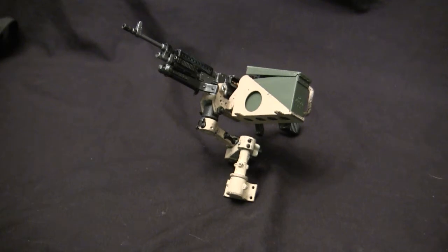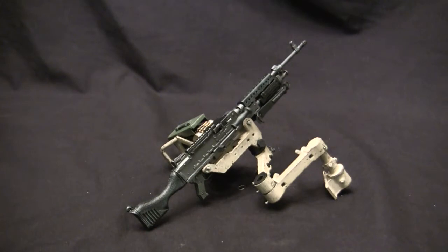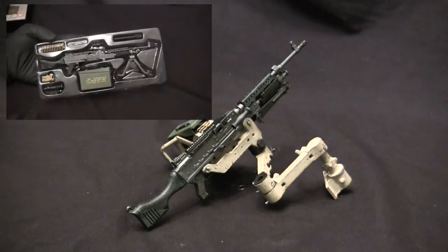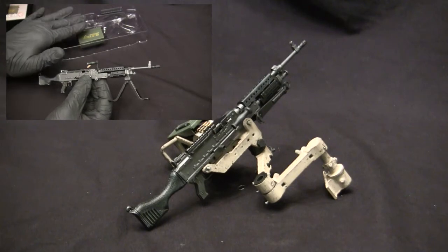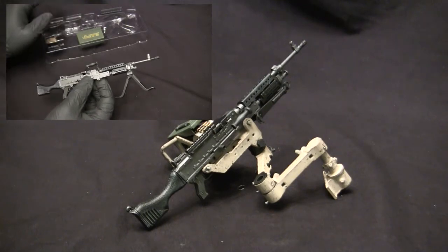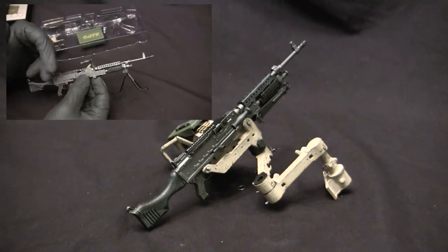The ECA Cradle is designed to work with the M240 Bravo model from ZY Toys, and you can see an example of the ZY Toys M240B and the supplied ammo can fitted to the unit at this time. The ZY Toys is probably one of the best renditions of an M240 Bravo on the market in 1.6 scale. I actually went ahead and made a video review on this exact ZY Toys M240 Bravo model, and that can be found on the ECA channel as well as via a link in the video description.